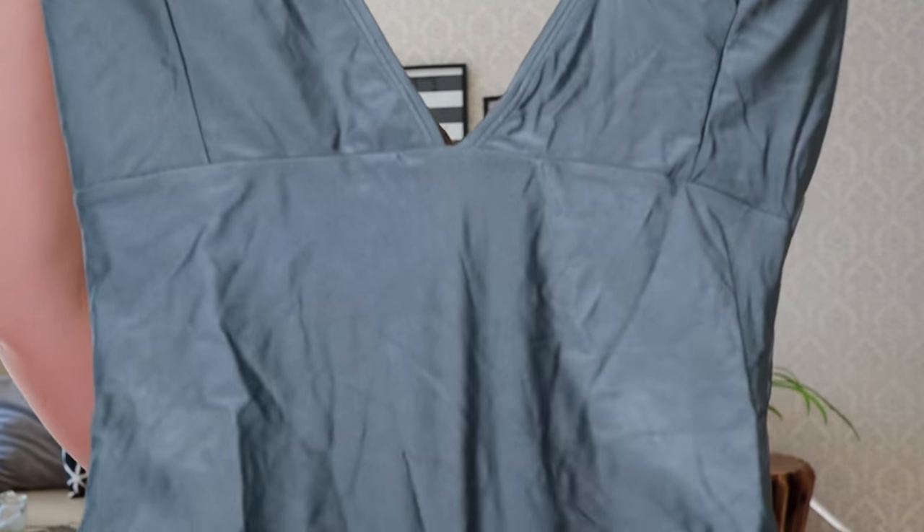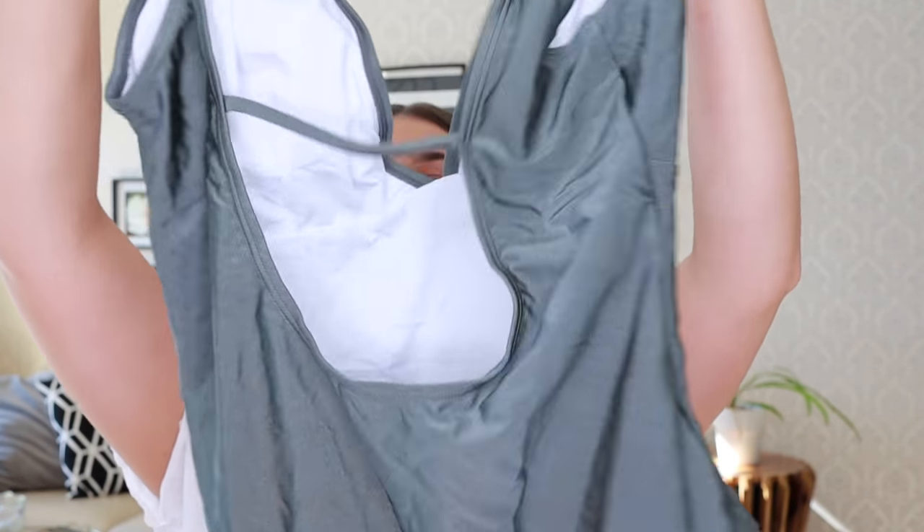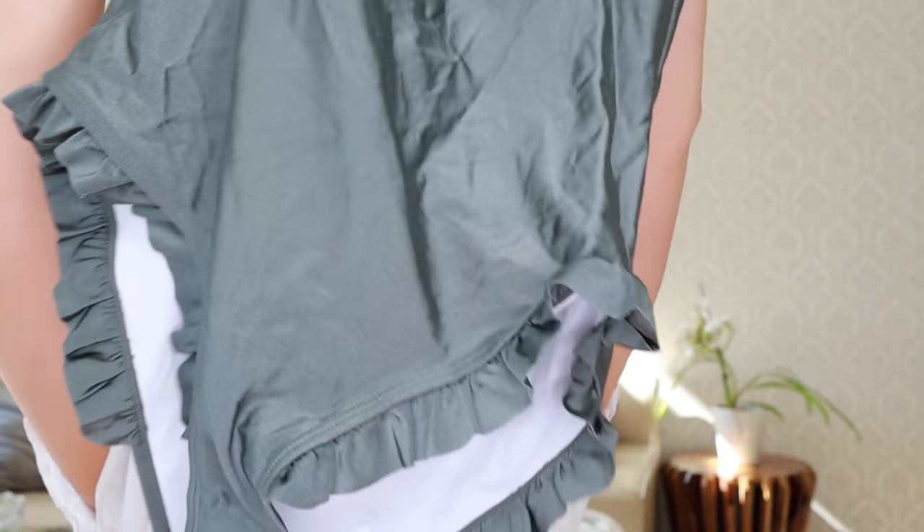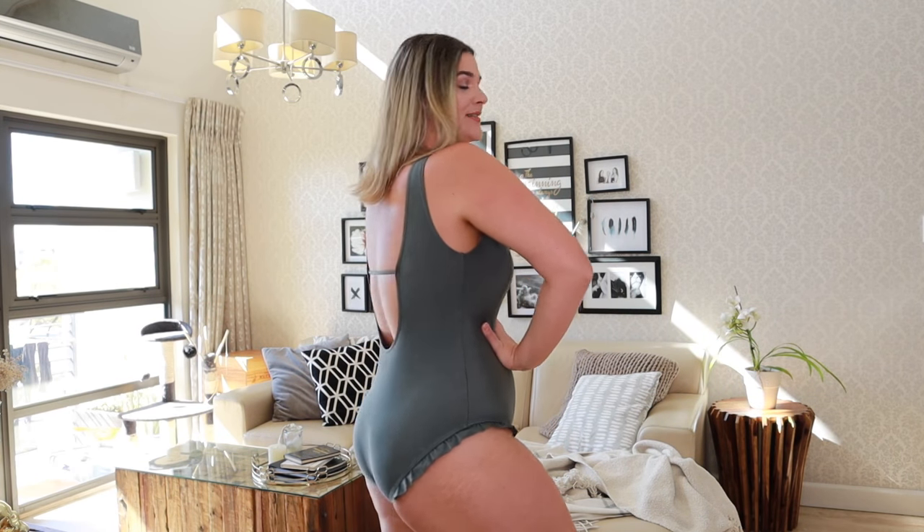Swimsuit number two — I haven't tried the rest on, so very excited! This is a full costume, low cut in a gray color. In the back it's got a very cute design, and at the bottom there's this cute frill situation I haven't seen in a really long time. The material seems beautiful — thick, double lined, with good stretch. I was wondering if it'd be too big, but — oh my gosh, is this not just so cute! I'm obsessed.